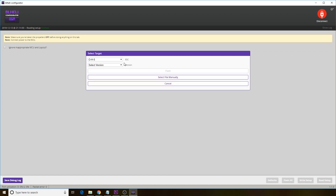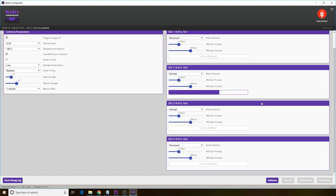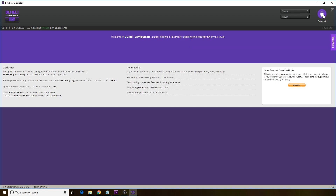From here, go to select version and look at the list. Mine came with 16.6 on all of the ESCs, so I chose 16.7 and then flash. Just let your computer run and flash through all of the ESCs individually. Once it finishes flashing, click disconnect in the top right, and then you can close the BLHeli configurator if you'd like to.